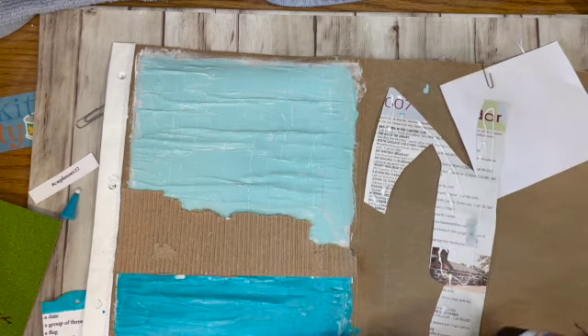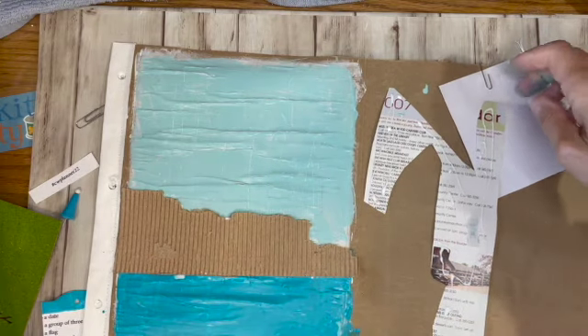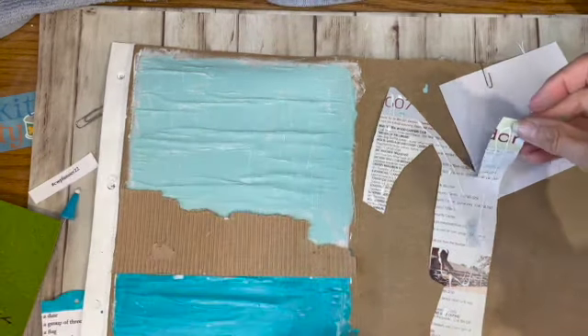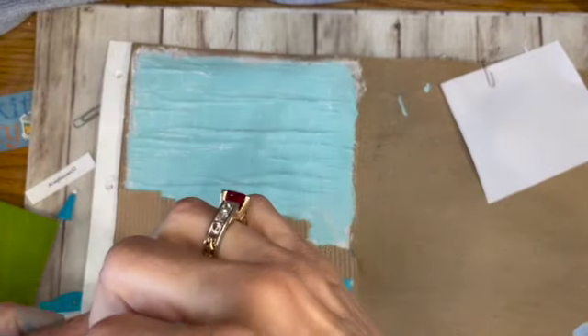That's a really good source of collage material — the pamphlets and stuff that you can pick up for free in the towns that you go to.